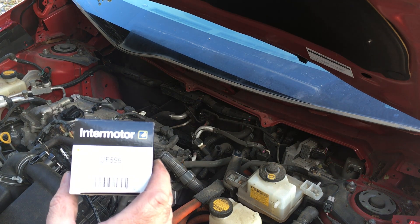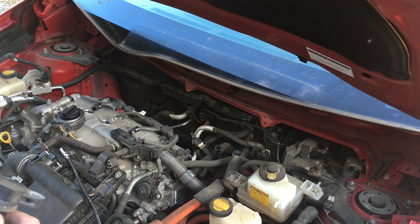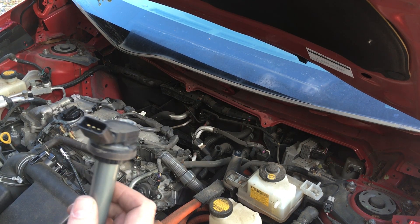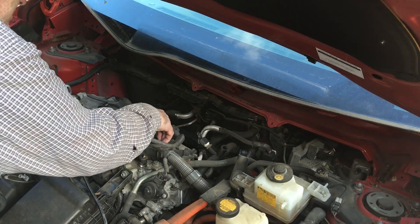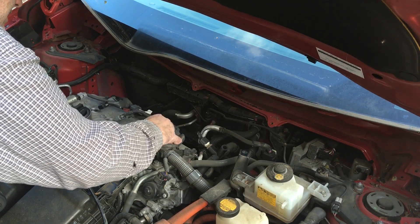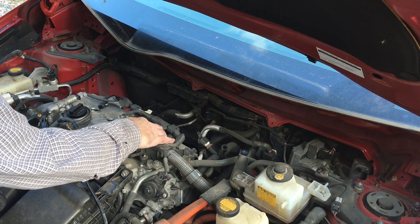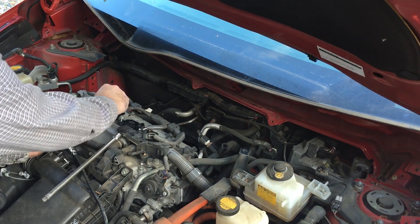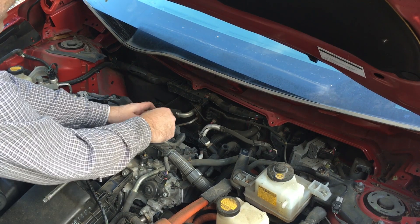For my coils, I've got these Intermotor parts from Standard Motor Products. The original factory ones from Toyota are Denso — these are the factory ones, and this is the Standard Motor Products one. They look the same. Push them down until they're seated really good, making sure they're facing in the right direction where the bolt will go through the hole. I've got my 10mm bolts that came out of the coils — pop them back in.